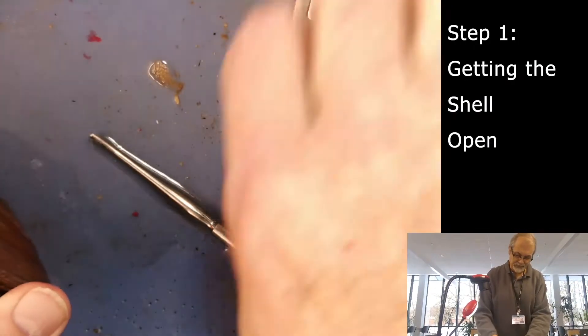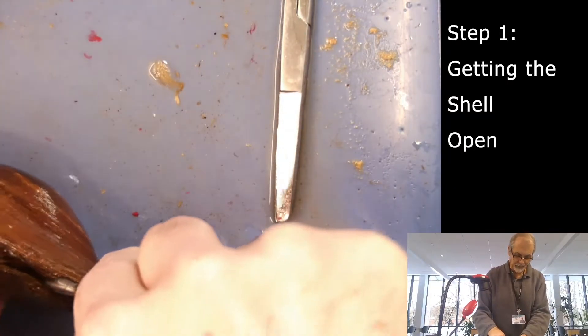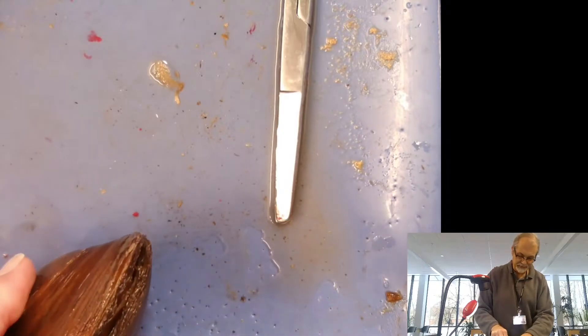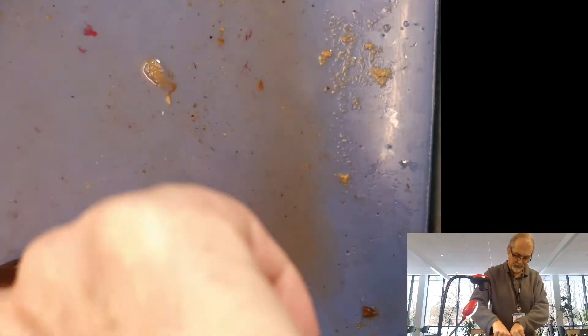Sometimes these open up perfectly — you don't have to do very much. They cooperate sometimes. You almost need a wedge. What you can do if you have to, you can actually cut the adductor muscle down in here, and that'll allow it to open. But I'm going to see if I can use two of these and wedge it open. It may work, it may not.